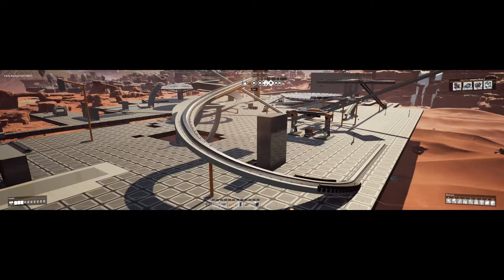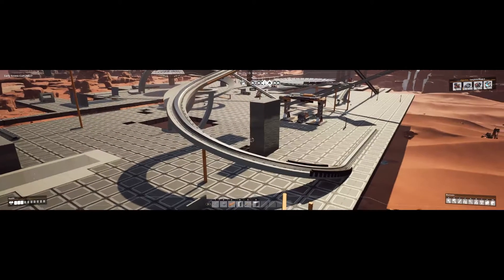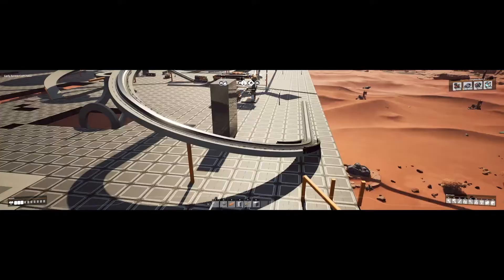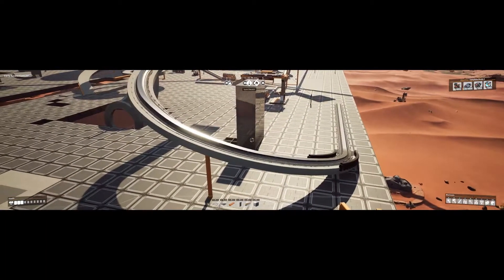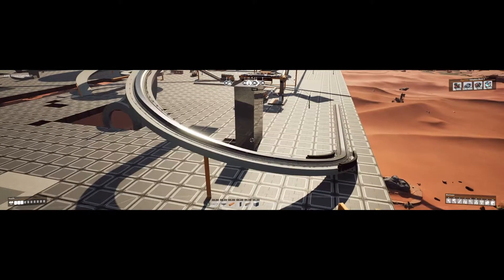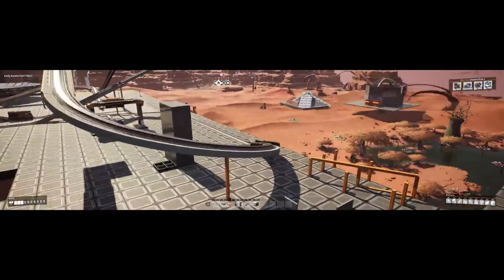The next thing I'd like to show you is a 180-degree train curve. This is all done using a central rotation point, but the rotation point is raised by 0.2 meters each time. So it's slightly time consuming, but the effect is pretty cool.